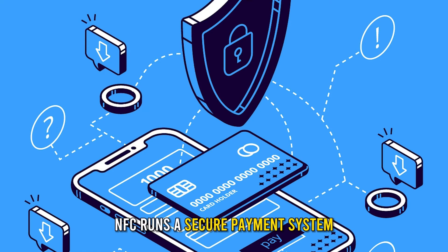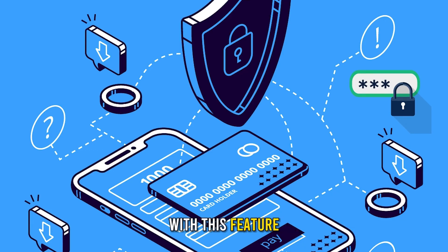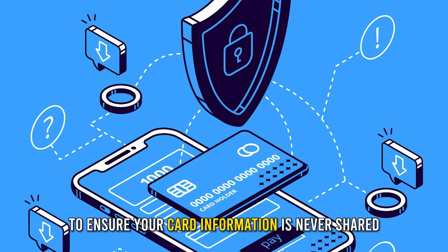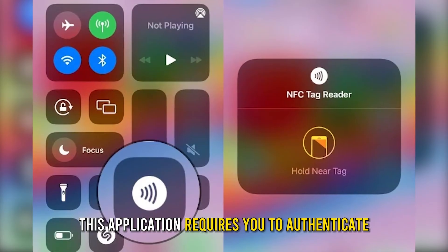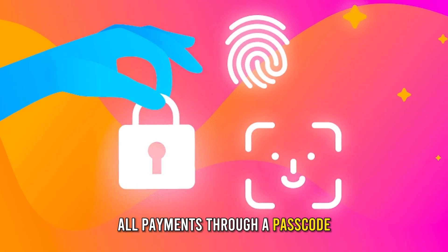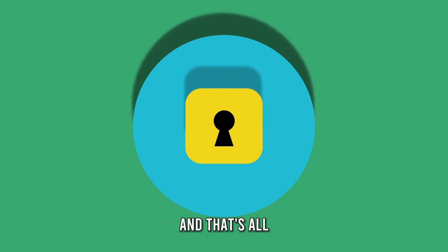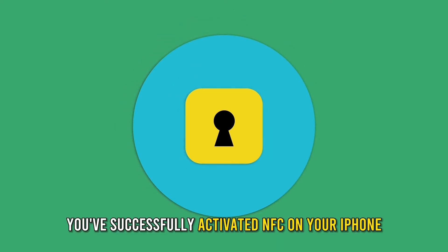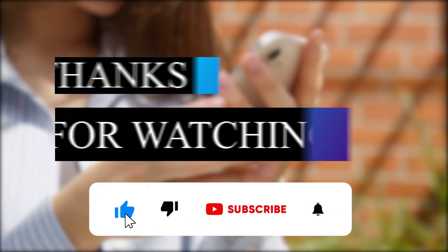Are you safe when you use NFC for payments? NFC runs a secure payment system that generates a unique code once you make a payment with this feature, to ensure your card information is never shared. Additionally, this application requires you to authenticate all payments through a passcode, Touch ID, or Face ID as an extra security layer.